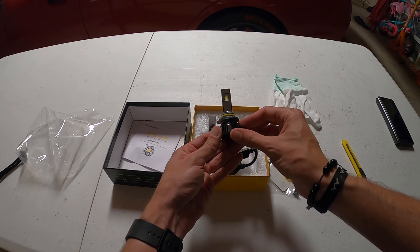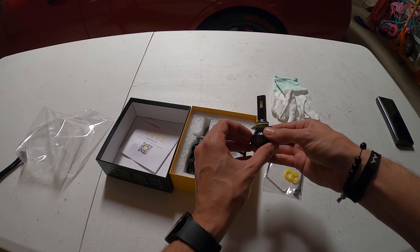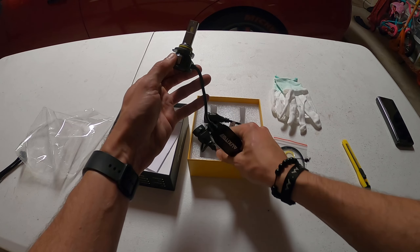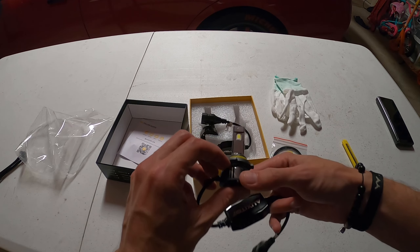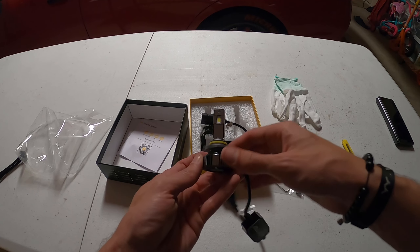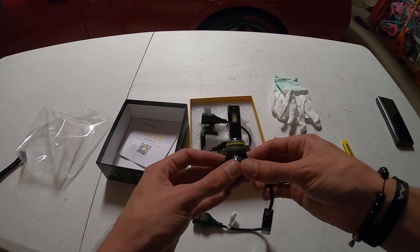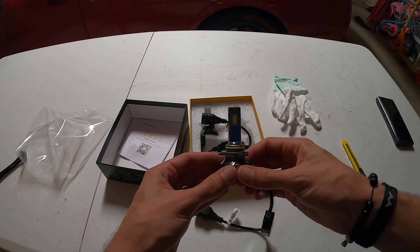Wow, look at these! It's got six LED chips on each side of it, which makes it super super bright. Can't wait to show the before and after on these. The install is going to be pretty simple, but as you can see the lights are really really nice — these are going to be about 400 times brighter than the pair you have on now.